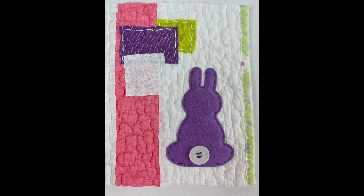I add a little embellishment for a button just for a little bunny tail, and then I pull in some additional Easter colors or spring colors if you look at it that way. So let's get started creating this little masterpiece.